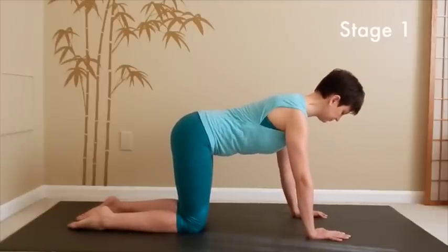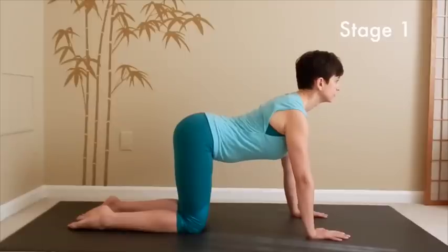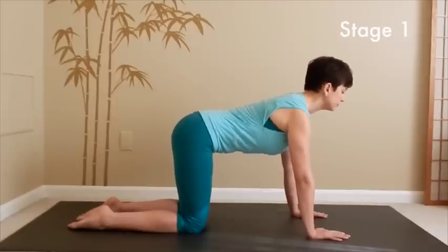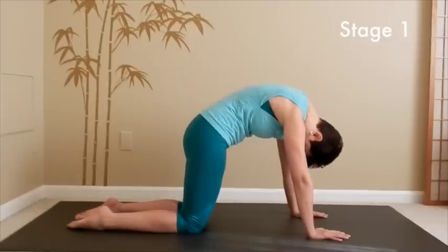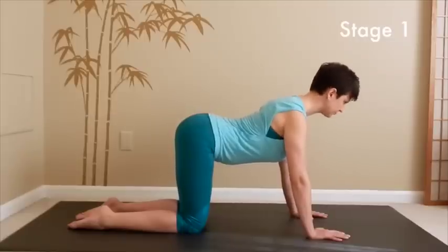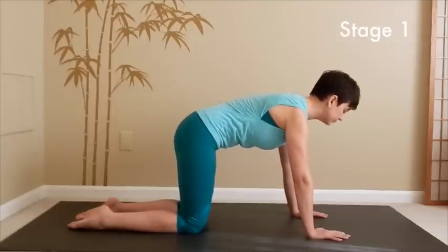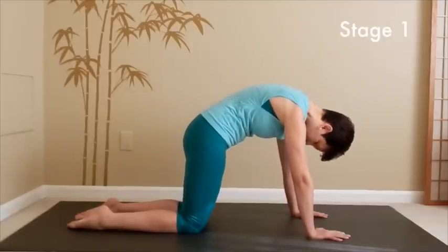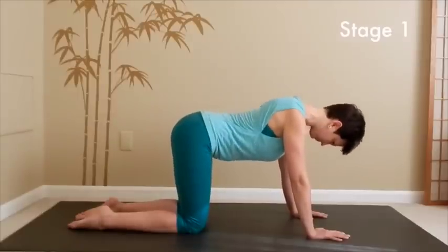Next time when you inhale, lift your chest forward and up, widening your collarbones. And then next time when you exhale, pull your belly button in and round your back, tuck the chin in. Full deep breath in, lifting your chest forward and up, widening it. With the exhalation, pull your belly button in and round the back. Do that a few more times following the rhythm of your breath.